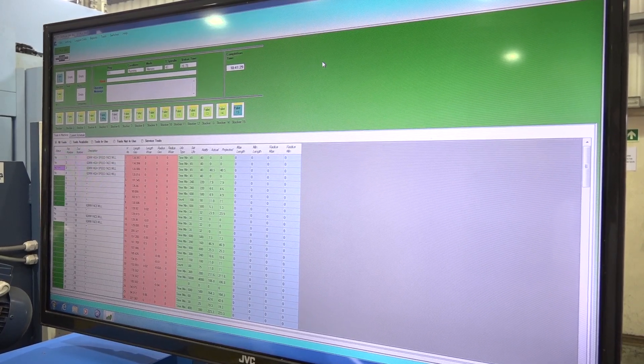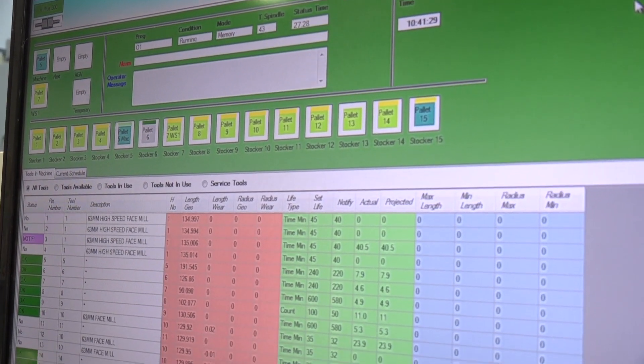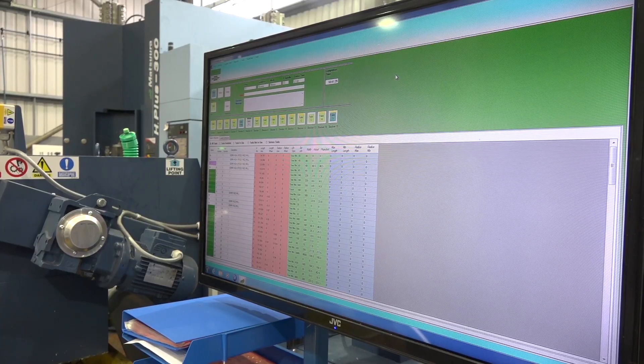Behind us is Matsura's software — what does that give you? Basically it lets the guys know what's on each pallet, each job on each pallet, and the tooling. We have sister tooling in here so we need to know each tool's got a specific life. When it runs out of life, it'll throw up a notification saying this needs changing. It gives the operators an overview of what tools need changing. It's called TPS Outlook.